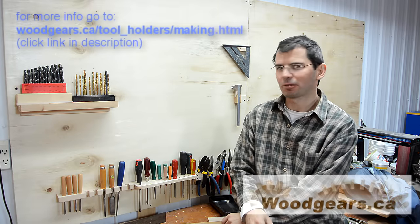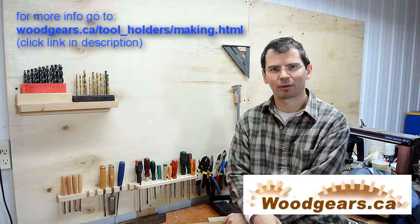I still have a lot more tool holders left to build, but I think this is as much as I want to cover in one video.